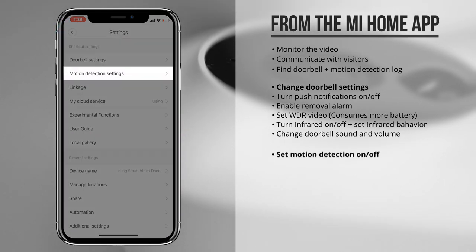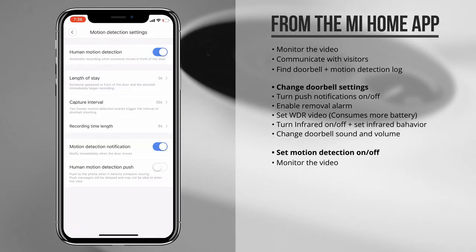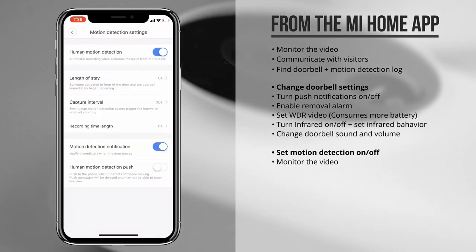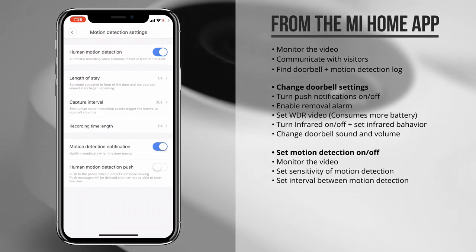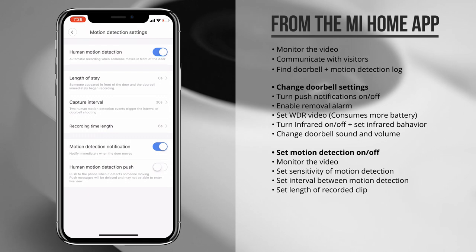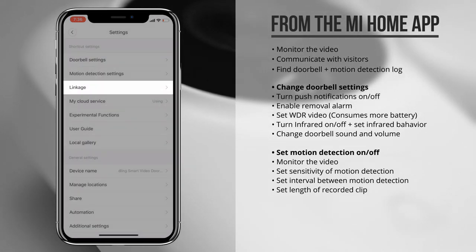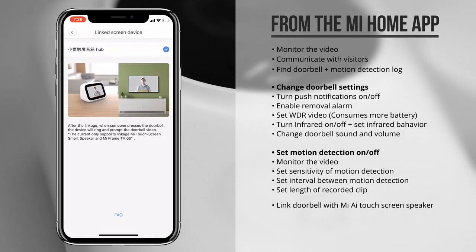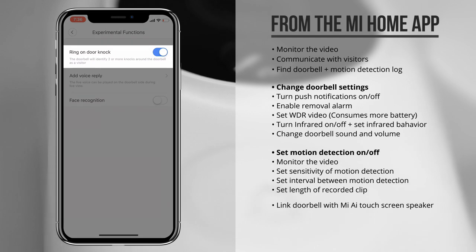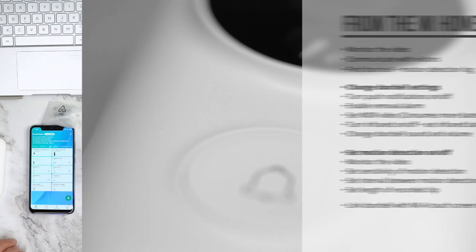In the second menu you can set all the motion detection settings. When enabled, it can automatically record a clip and send you that clip as a push notification. You can set up the sensitivity, set the interval between recorded clips, and even set the length of these clips, which is all quite flexible. You can also link the doorbell camera to the Mi Touchscreen AI speaker, which really looks amazing. Under experimental features you can enable the doorbell to ring when it detects someone knocking on the door.